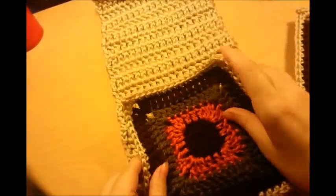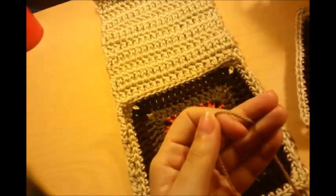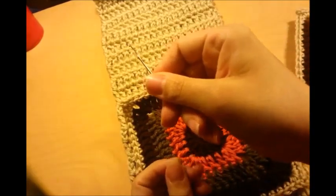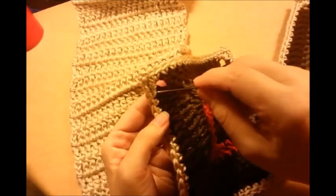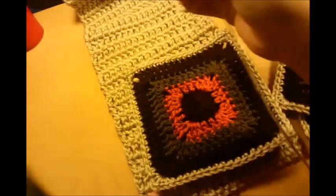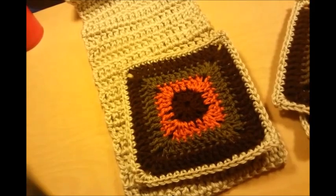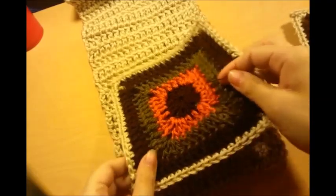Now I'll show you how I'm going to sew them on — I'm going to sew mine on with a yarn needle and a piece of yarn. When I got done with my granny squares, I just went around each one with a row of single crochet in the same color as my backing. That way when you sew it on you're not going to be able to see the stitches — I would probably suggest that. Otherwise you're probably able to see the stitches, and if you don't mind that look, that's fine.